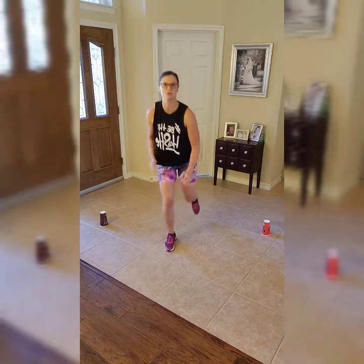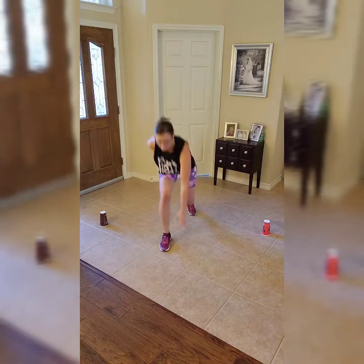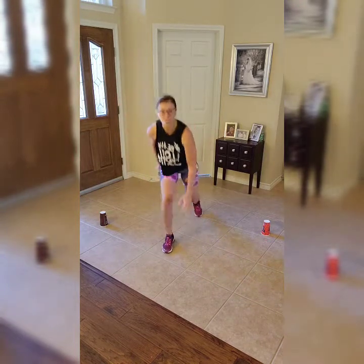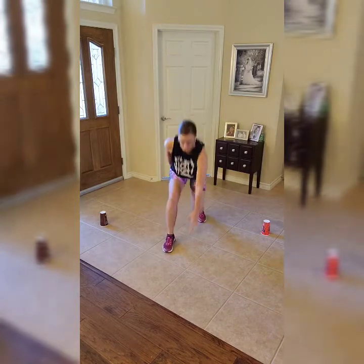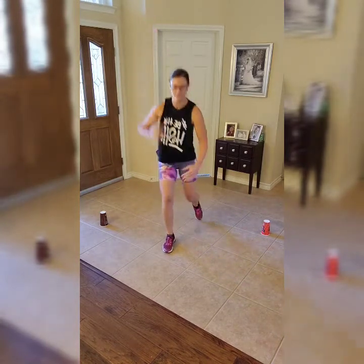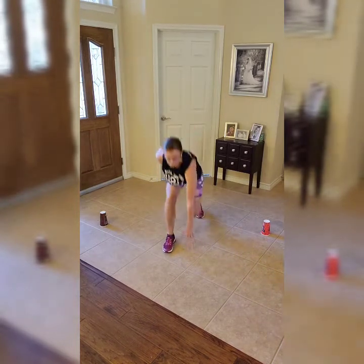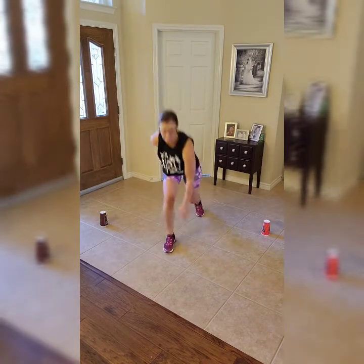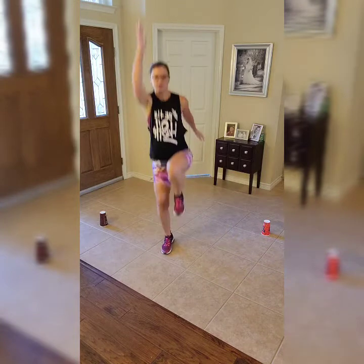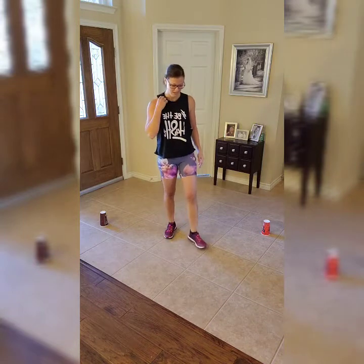Raising your arms above your head during a workout really helps get that heart rate up, so make sure you're reaching. If you need to take that hop out, just go up on your toe to really get that calf muscle involved. See if you can pick up the pace if you've got the move down. Three, two, one — rest. We're going to switch legs, same move, opposite leg.